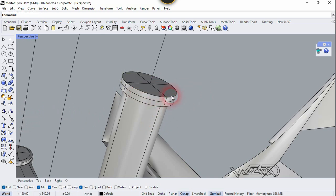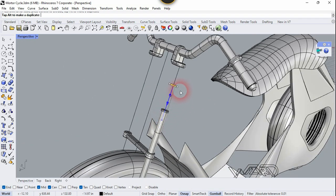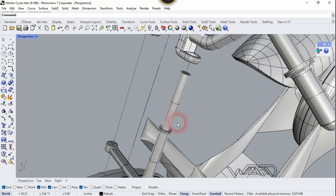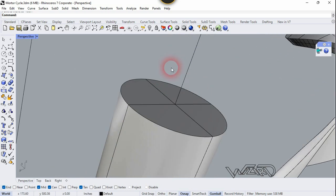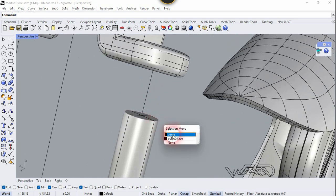Scale it down. Now we need to Sweep this one more time — Sweep it up to this point. Now run the Cap command again. Now let's move this again on that face and do this again one more time.